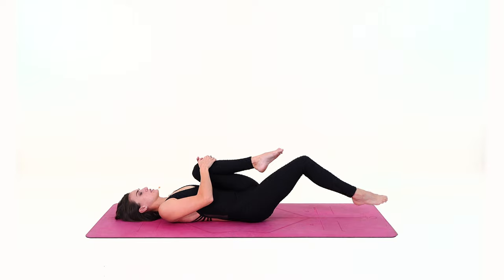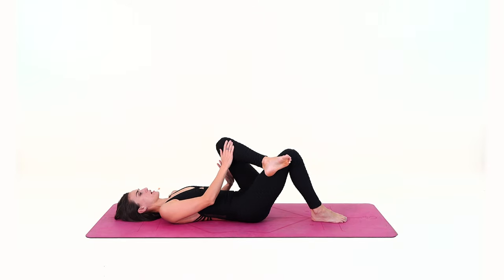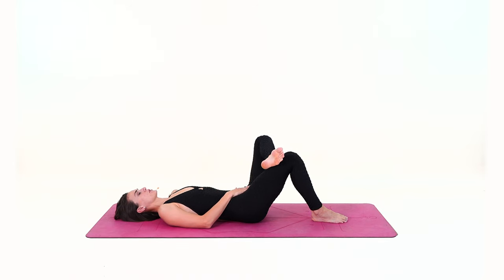From here, bend your right knee, bring your left ankle on top of the right thigh, and send the left knee to the front of the room. Observe what's happening in your outer left hip.